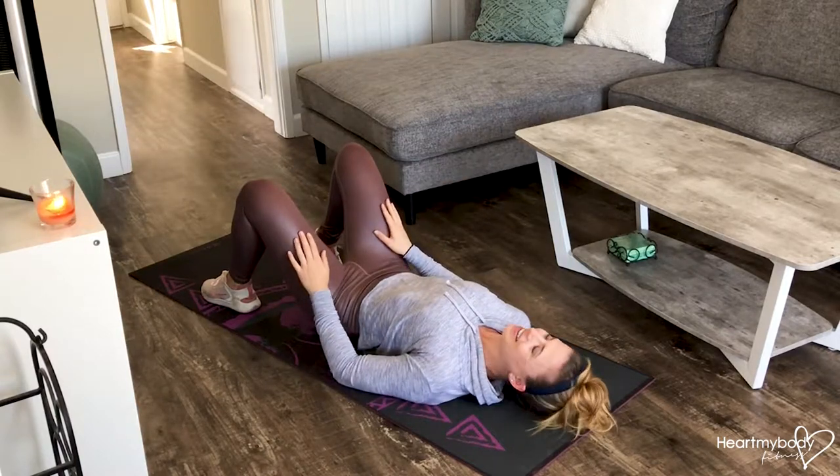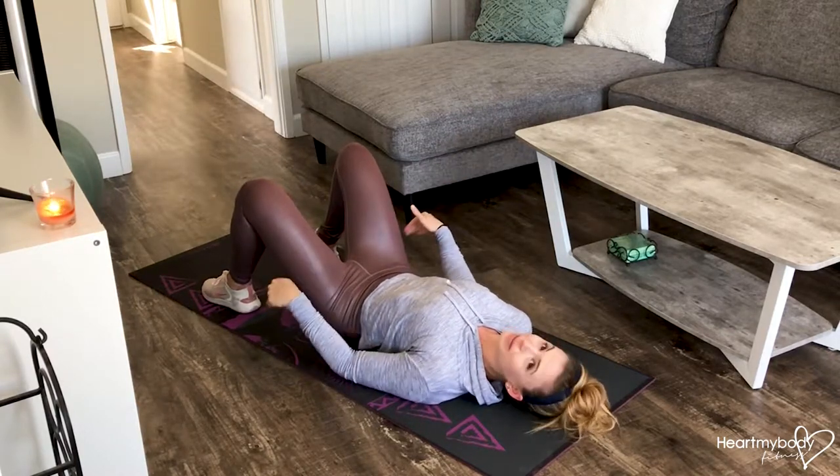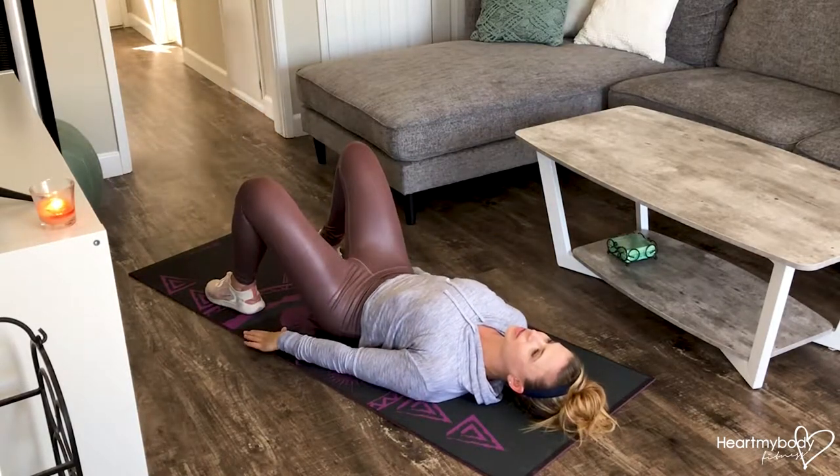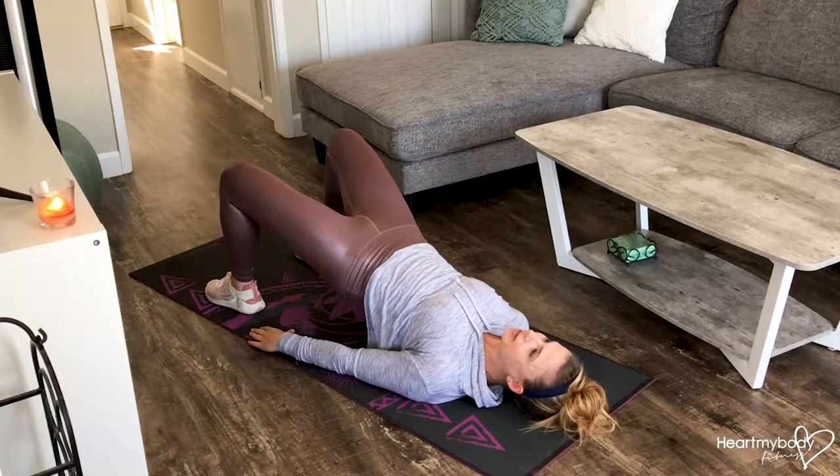For a hip bridge, separate your feet parallel hip-width apart. Press your feet firmly down into the ground. Take a nice deep breath, and then as you exhale, squeeze your glutes and lift your hips up.